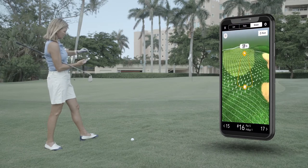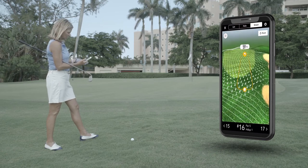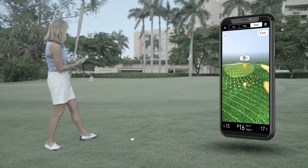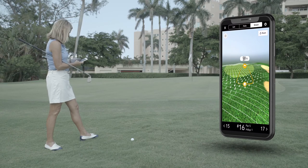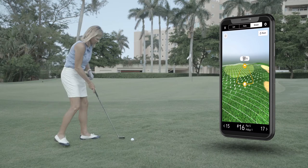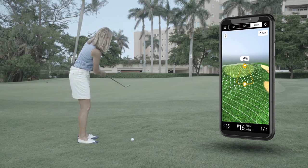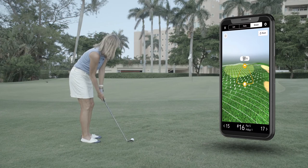Because the contour lines are really close together, this is actually a little more uphill than it looks to me. So I want to aim a little bit to the right, and it's also just a little bit more uphill than I might have seen otherwise. That's really helpful because it's going to hopefully help me knock this close enough to knock the next one in and lower my score.